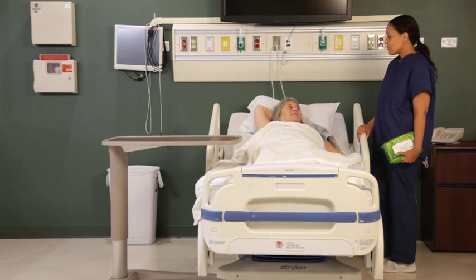Using Allotouch wet wipes is quick, clean, and standardized. It will preserve nursing time while effectively cleaning the patient or resident.